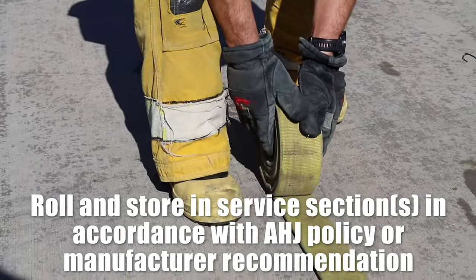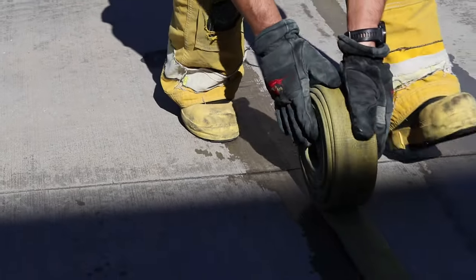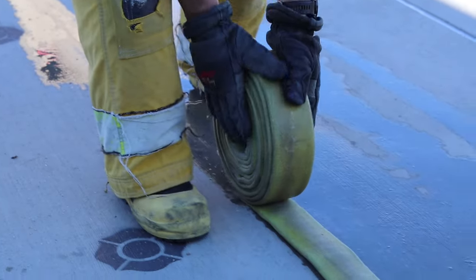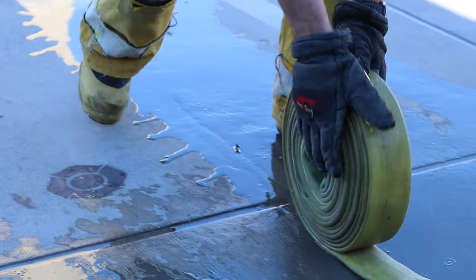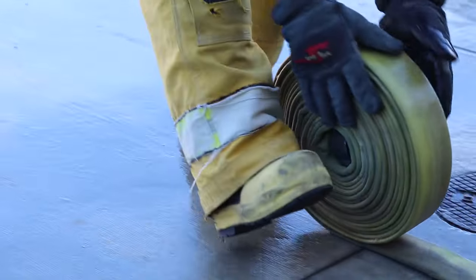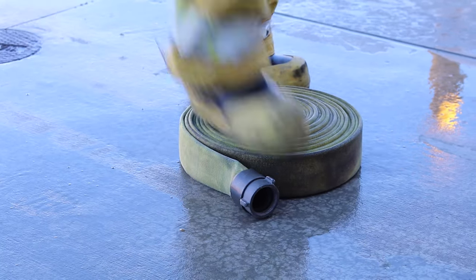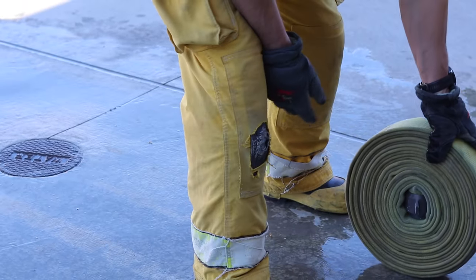With occasional pull back, just to ensure it's all straight, lay it on the side. A couple more stops and it's ready to be stored.